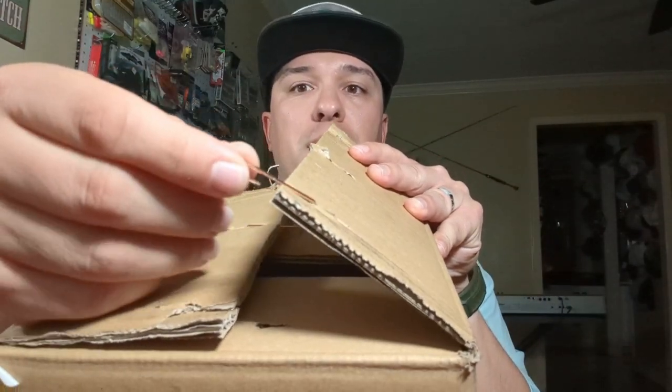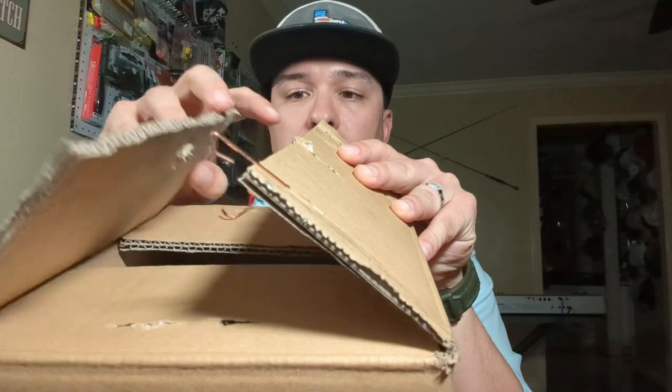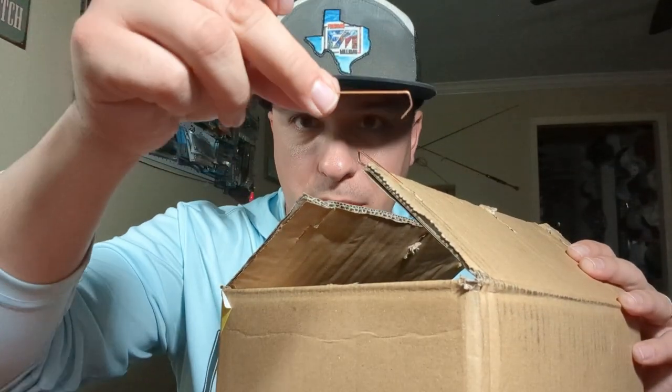Surprisingly this got here super fast, and I needed some help because they do things hardcore over there. This reminds me of the staple that was in my leg a while back. Don't play with machetes. And here we go.